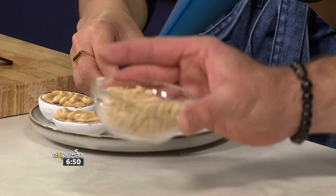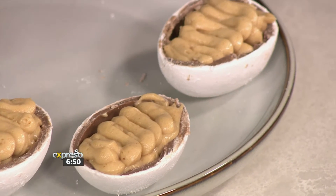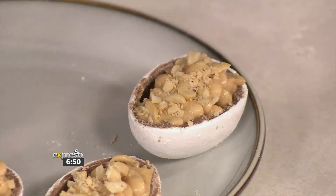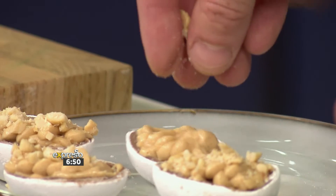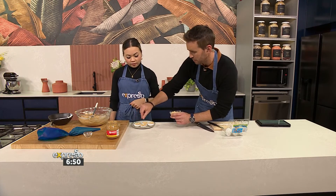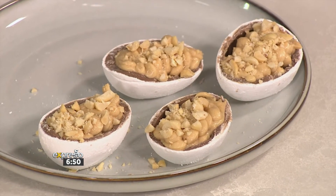Take those chopped salty peanuts and just sprinkle them on top. It's that whole idea of salted caramel — we're bringing in salted peanut butter everything. We've been on a really salted peanut butter trip for a while. Oh, those look spectacular. Those look really good. That looks gorgeous.